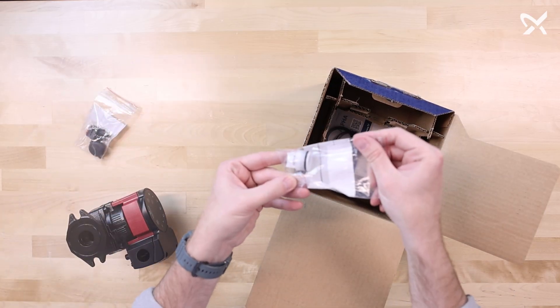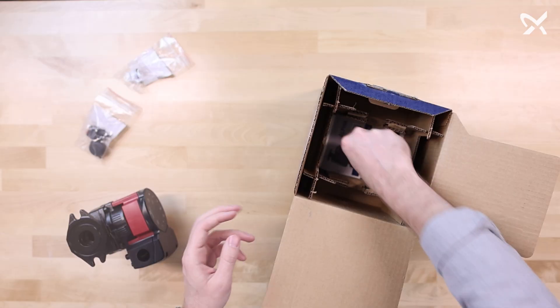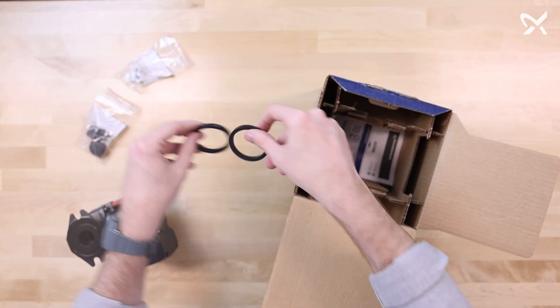You have a check valve if needed. You have two flange gaskets.